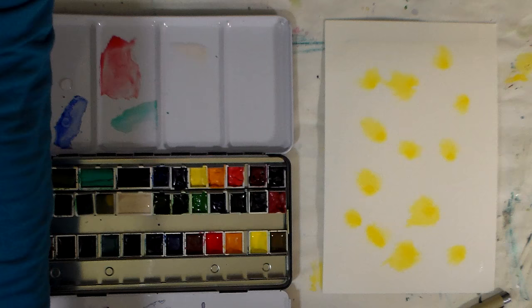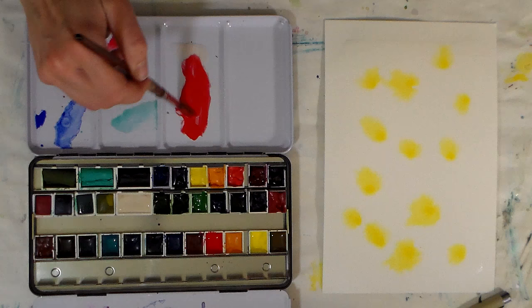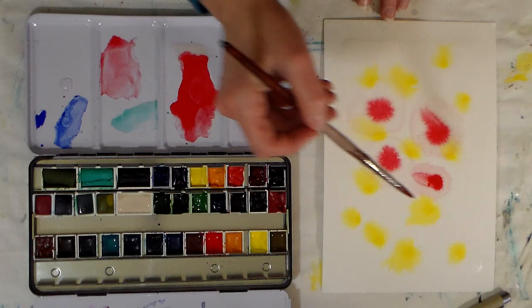Now I'm gonna take a red and mix it with the ox gall. I'll mix it right into this puddle here — I don't know how much I should use really. We're gonna dab the red in there and look what happens: it just kind of blooms like a flower. You can really see that flowing — isn't that cool?